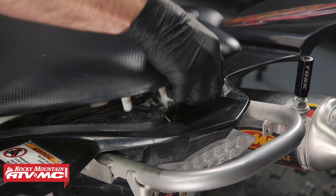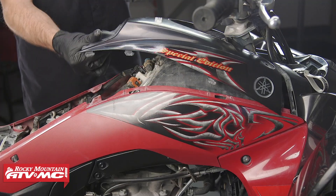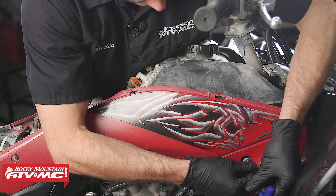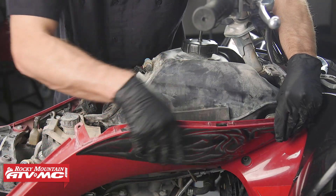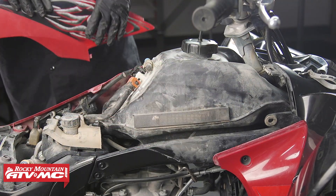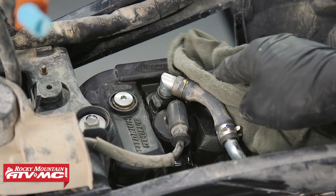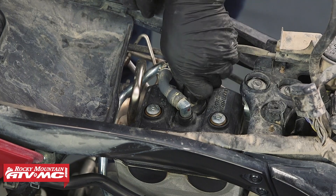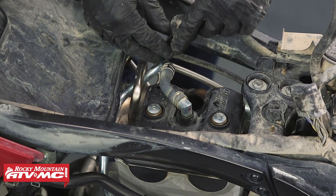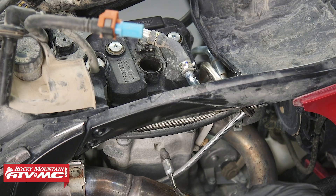The first thing we need to do is remove our seat, our gas tank covers, and the gas tank so we can gain access to our valve cover. Keep in mind that anytime you check your valves, you want to make sure the engine is at room temperature. Next, clean off the valve cover and all the areas around it so you don't drop any dirt down into the engine while you're working on it. Then remove the spark plug cap and blow any dirt away from the spark plug with compressed air.